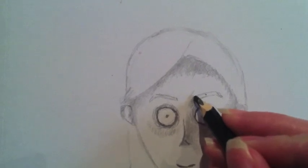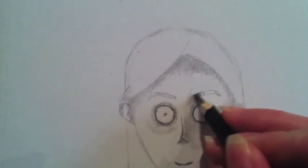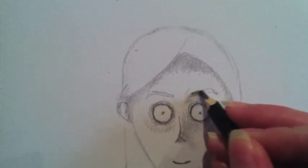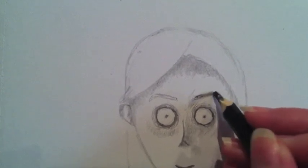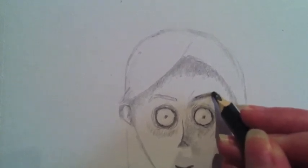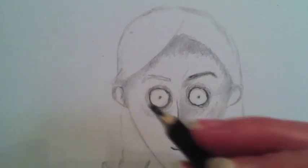For the eyebrows, I'm just going to gently shade those using fairly rough lines. We don't want to make them look too feathery — I want them to have a slightly waxy look. Do the same on the other side.